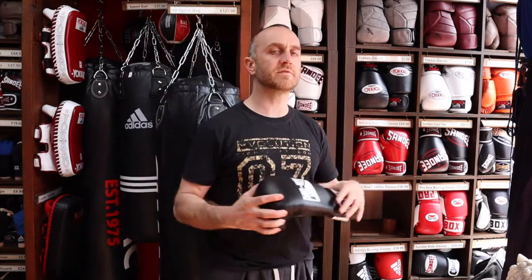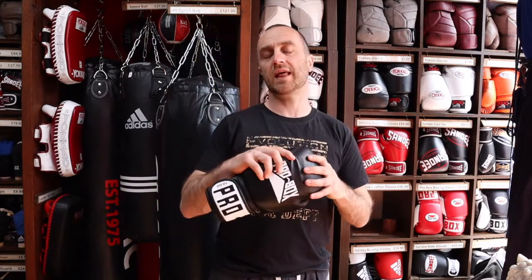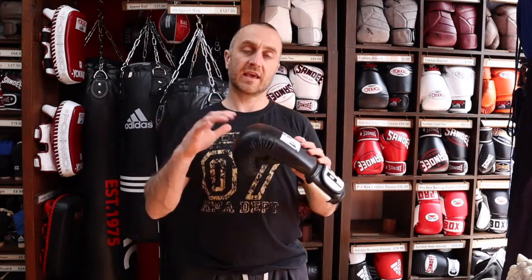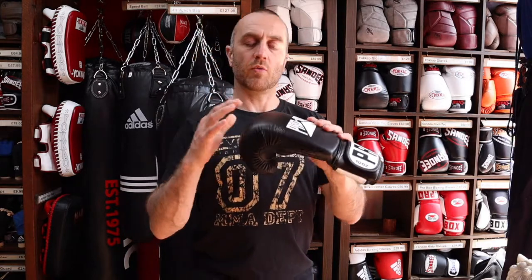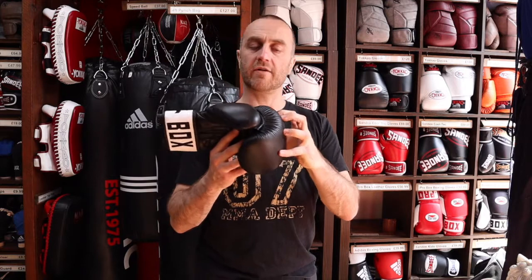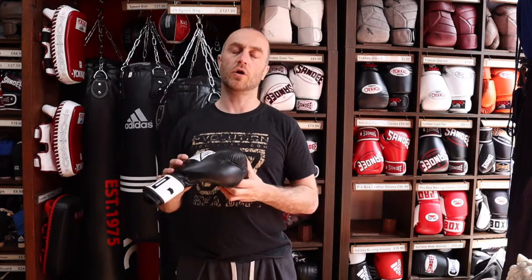We do sell cheaper gloves but they are all vinyl. So what's the difference between leather and vinyl? Well, vinyl is like a fake leather — some people call it leatherette — and at a quick glance it can look very similar to leather. But the one main thing it does is split, and it splits much sooner than leather will. Leather is a lot more hard-wearing and will last you a lot longer.